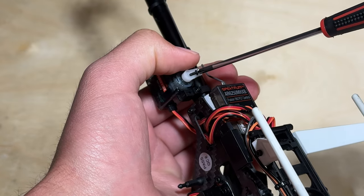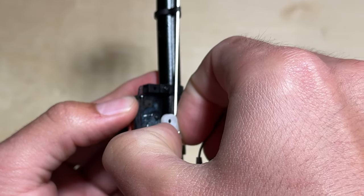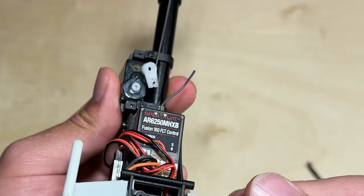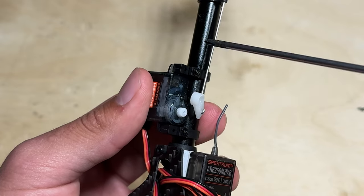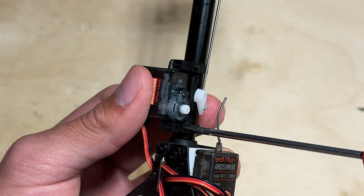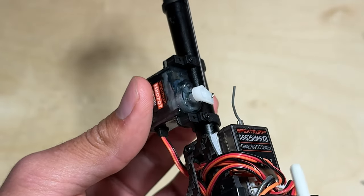Next you can take your Phillips head screwdriver and remove the servo arm off the tail servo. We can also loosen up these two screws on the tail servo mount in order to slide the tail servo and the mount assembly off of the tail boom. As you can see the tail servo moves freely on the tail boom.